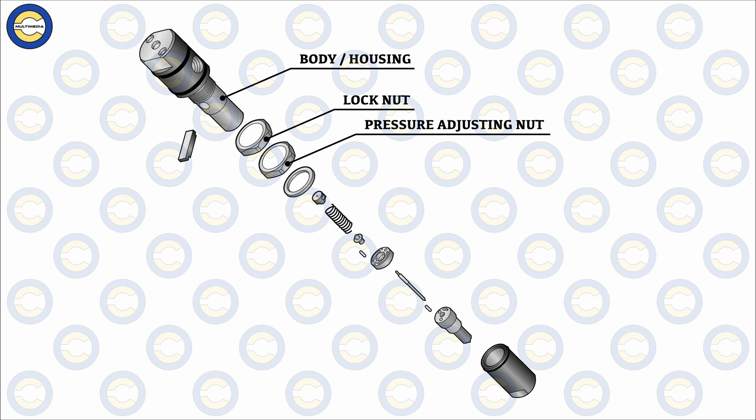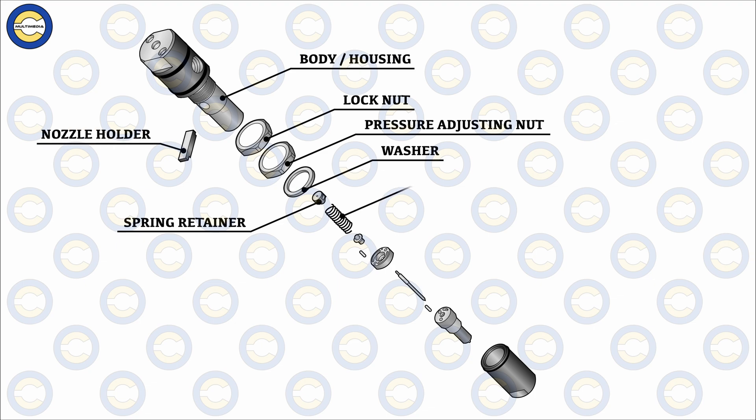Moving on, the next parts under focus are the washer and the spring retainer. While the spring retainer provides spacing and alignment, the washer does the same job on the exterior by maintaining adequate spacing for aging injectors and for regulating the injector opening pressure. In between we also have the spring carrier, which holds and centers the injector spring, maintaining the relative vertical position of the spring and horizontal alignment.